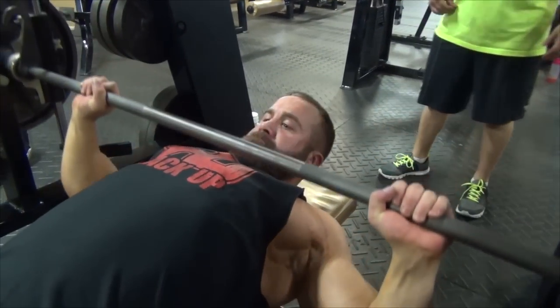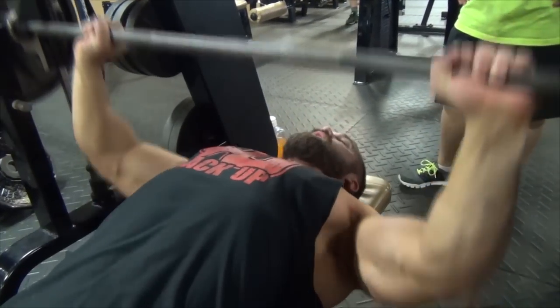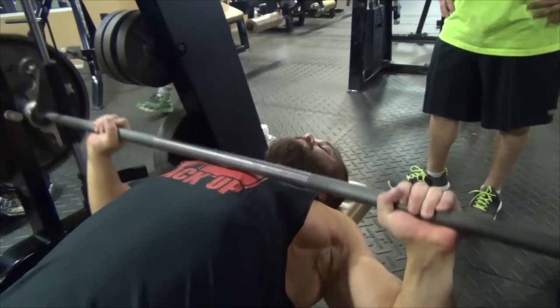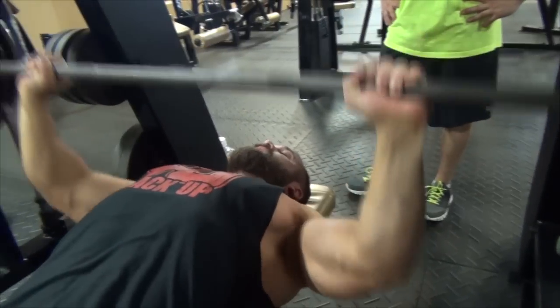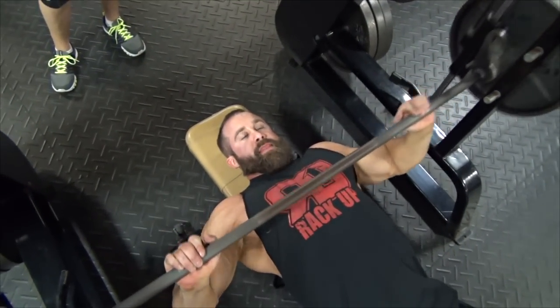I'll run down through what we did real quick. First, we just started with a Smith flat bench. Did kind of a pyramiding-up style — we usually build up set by set to our heaviest and then pyramid down.